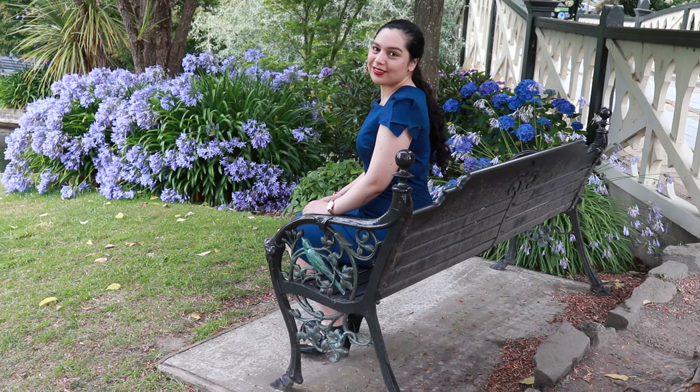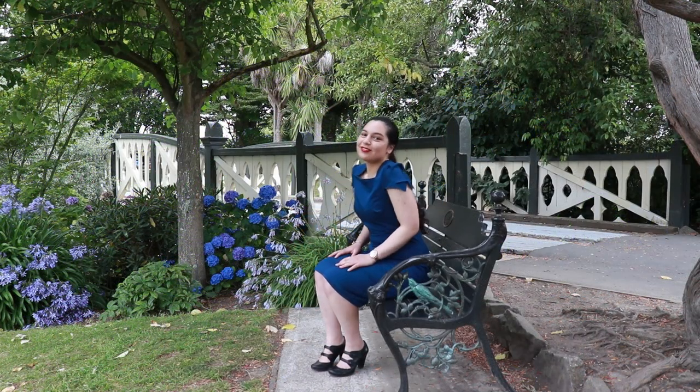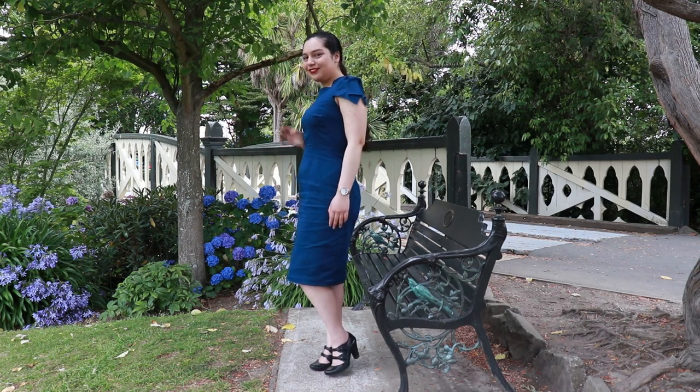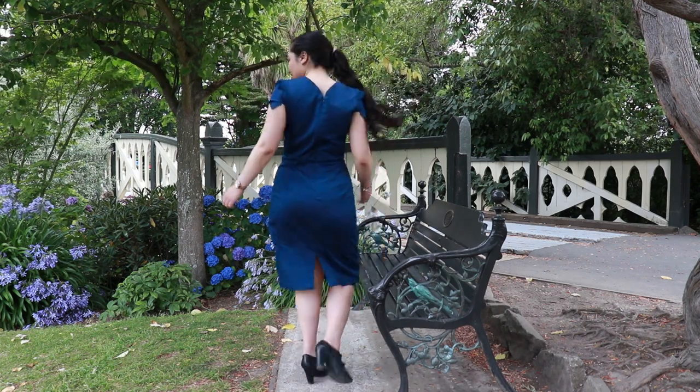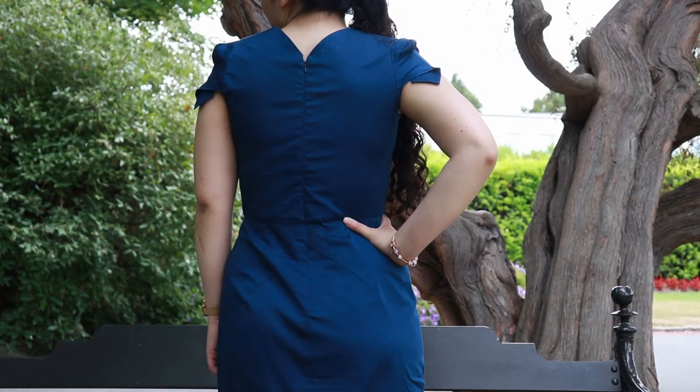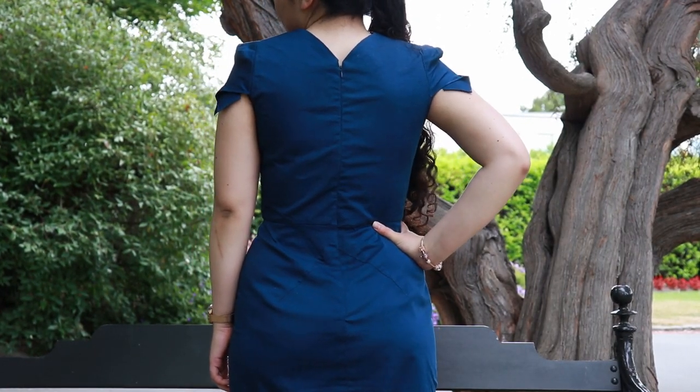Welcome back to another sewing tutorial video. Today we'll be learning how to make a dress inspired by the Roland Marais Galaxy Dress. We'll be using Vogue 1631 to make this sheath dress. This dress has a lot of unique features such as darts on the hips and also really cute pleated sleeves. I hope you enjoy making this dress. Let's get started.